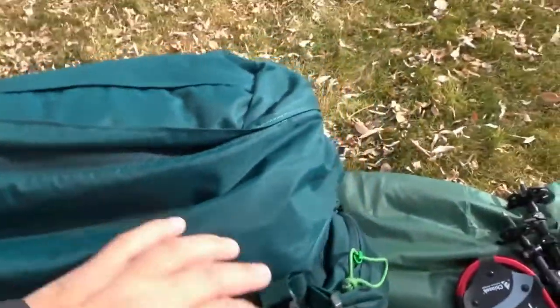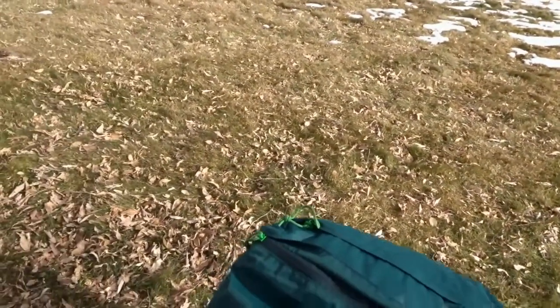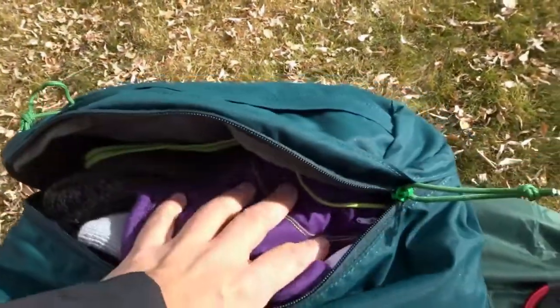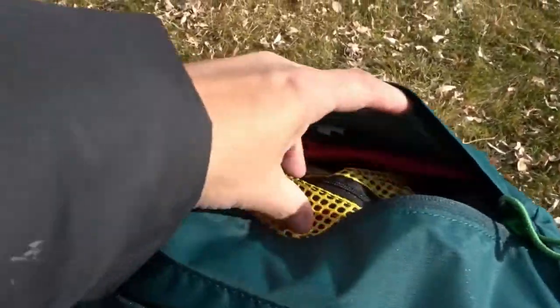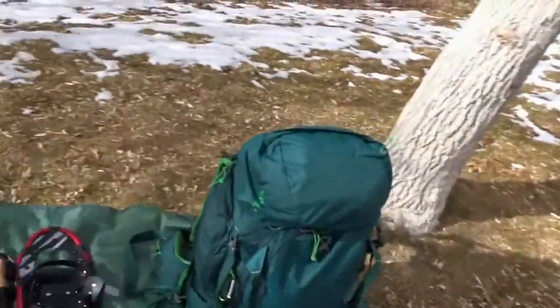It has a top lid that comes off and turns into a mini daypack with a shoulder strap — so if you want to create base camp and go hiking during the day, you can just take it as your bag. The top lid is very big; I carry all my winter accessories there — gloves, beanies, and ice cleats. There's also a smaller pocket where I keep my first aid kit and hygiene kit. I switched to ultralight Vaults bags which are very lightweight.